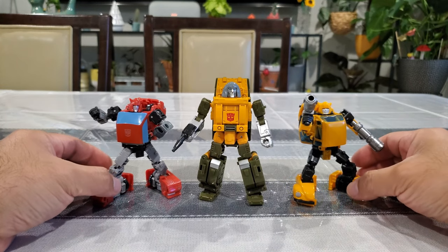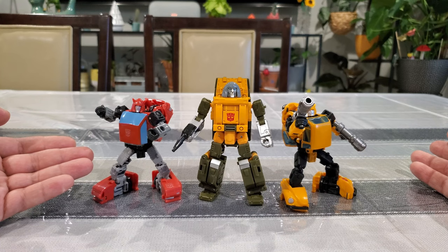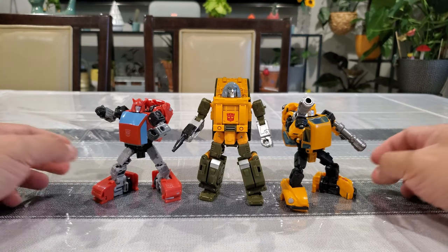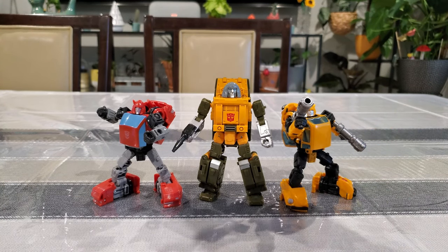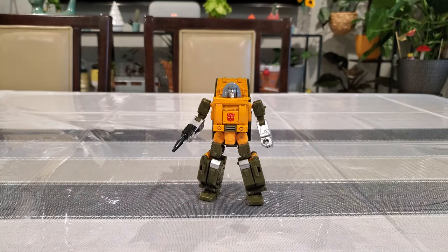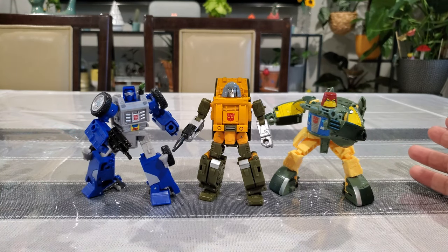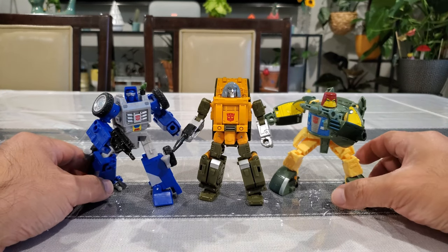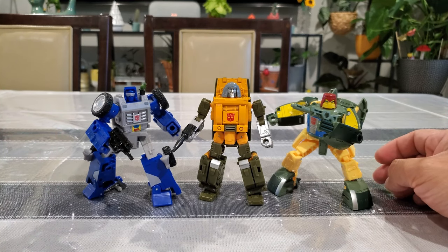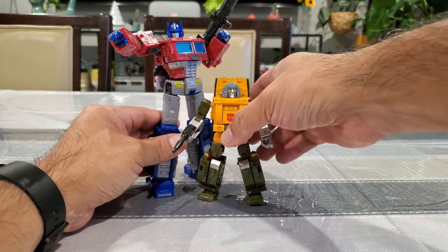Moving on - here he is with Cliffjumper from the Buzzworthy Bumblebee series and Netflix Bumblebee, which I believe was a Walmart exclusive. I think that group looks really nice. And two more recent additions: Cosmos and Beachcomber. This is like a dream come true for me - more mini-bots, all scaled well with each other and looking great. Beachcomber with his nice rubber wheels - I do wish Brawn had come with those. But this is awesome looking and definitely fits the part. Highly recommended - go out and get it.